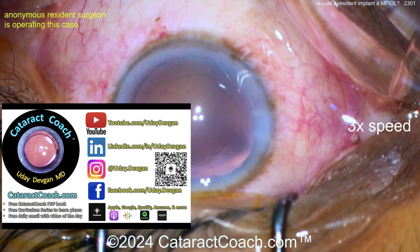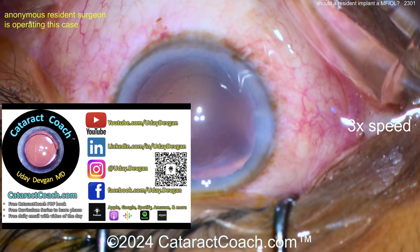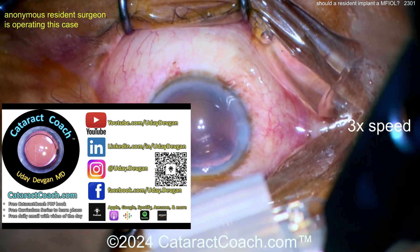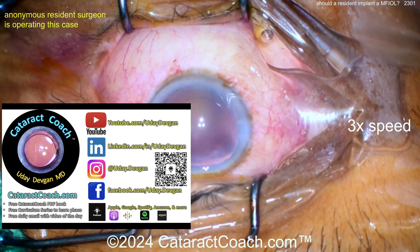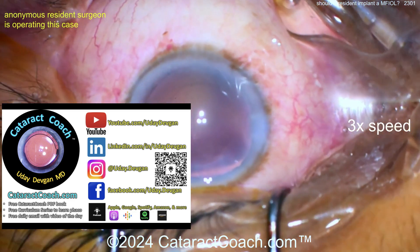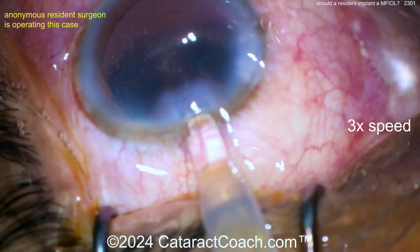If you want to be a better surgeon, check out CataractCoach.com. That site has great material for residents including a free PDF book and a 25-part curriculum series. Also listen to the podcast — it's the top podcast in all of ophthalmology and it teaches you things you wish you knew.